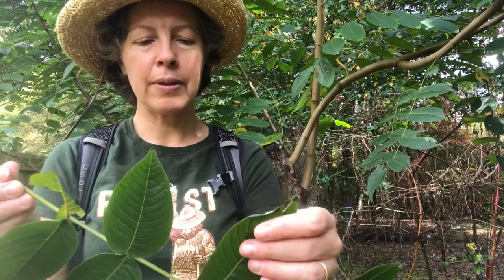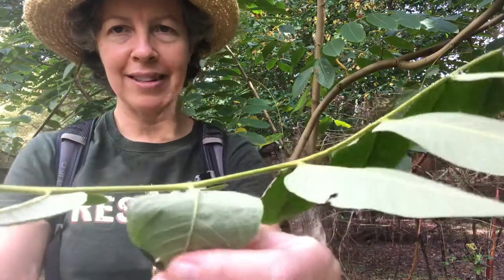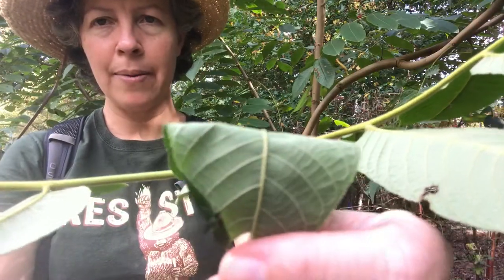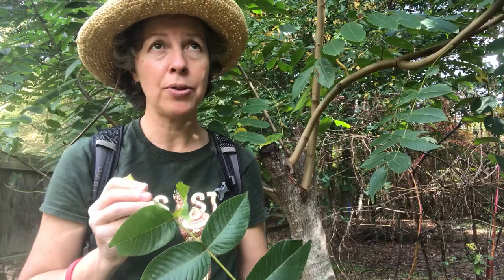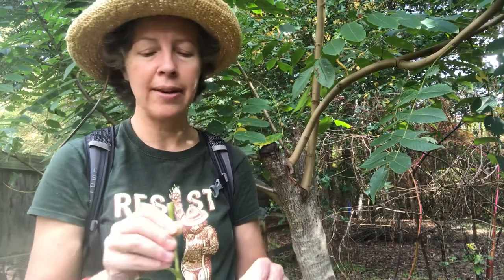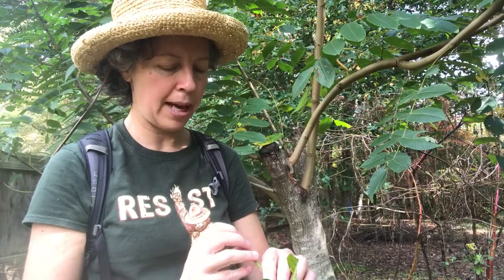The leaves are also quite fuzzy — they have trichomes under the leaves and little stellate hairs that you probably can't see with the camera, but they're fuzzy. Whereas black walnut is pretty sparse in terms of hairs on the leaves. Now these leaves do have a really large petiole.